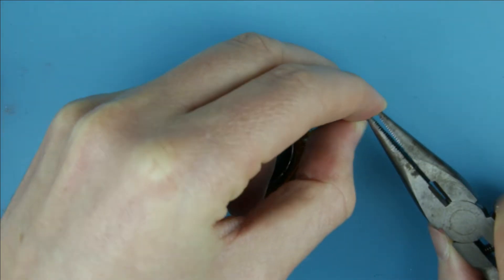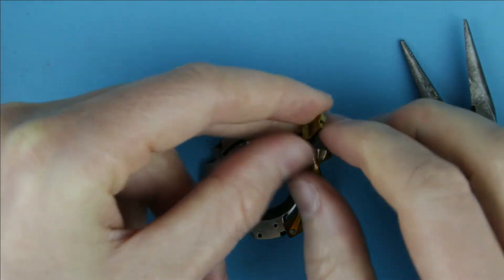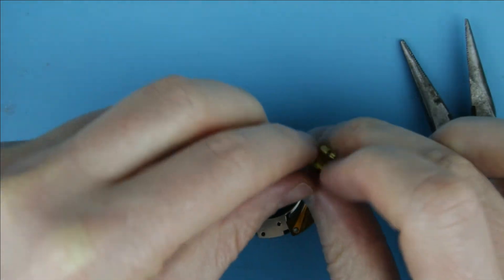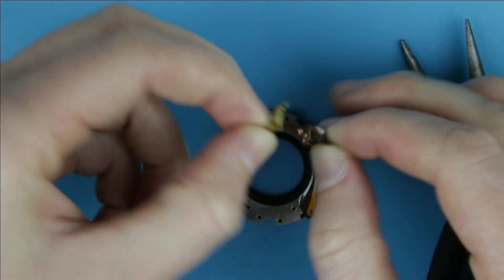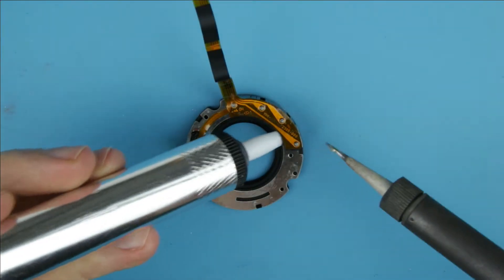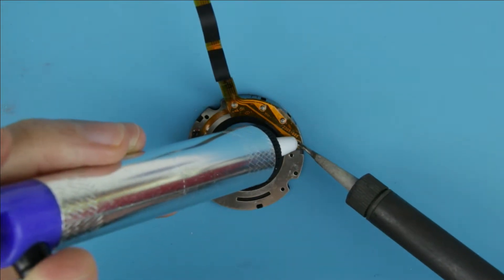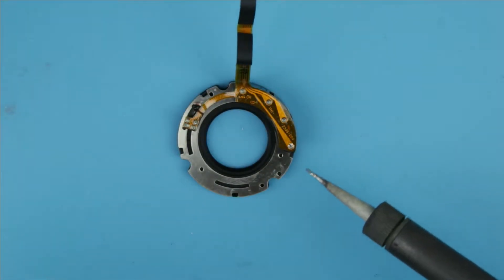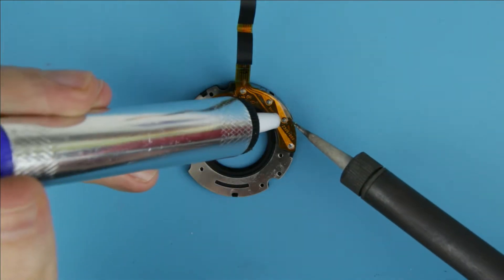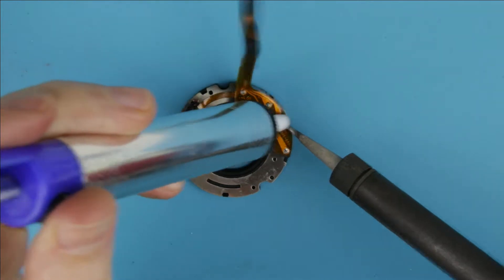Remove the metal part from the end of the flex cable. Remove the solder from the aperture unit by using a desoldering pump. There you go.